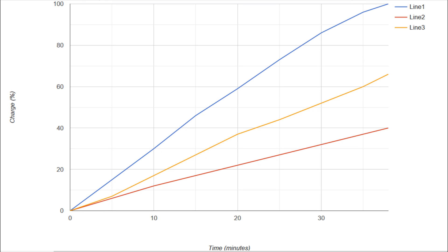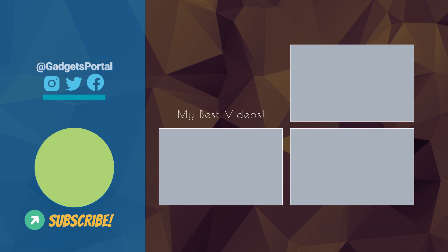Looking at the line graph: the OnePlus 8T is far faster and stays consistent until about 30 minutes, barely slowing at higher levels. The Galaxy Note 20 Ultra graph is mostly consistent but slows significantly above 90% — it takes about 1 hour 6 minutes for a full charge. The S20 FE graph is a near-perfect straight line up to around 40–60%, after which it slows, with a full charge taking about 1 hour 40 minutes.